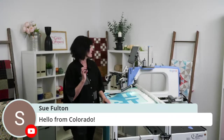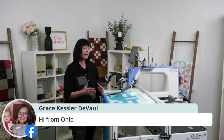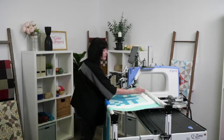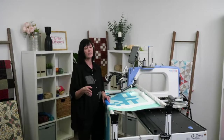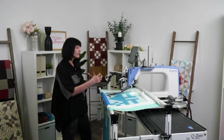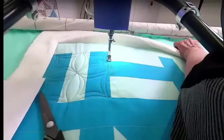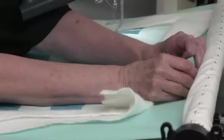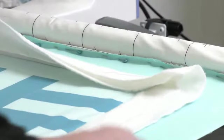I wanted to talk about the pinning process. I don't like it any more than you do, but with the leaders it really is a time saver. If you have your center marked on your backing and your center marked on the front rail, you'll be able to pin your backing on really quickly. Don't leave too large of a gap between pins — if you have too large a gap, as you're tightening it, it's going to roll unevenly. Pin it close enough together that as you're pulling it tight, it's not pulling apart.